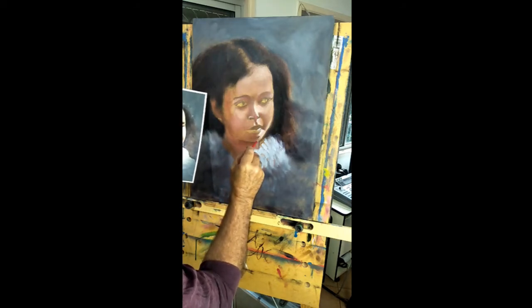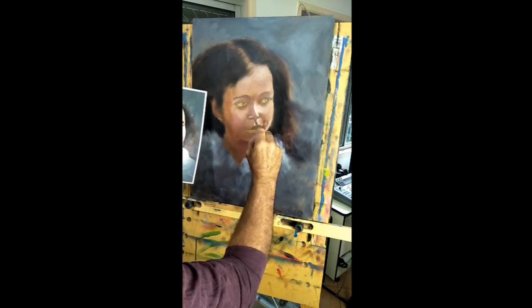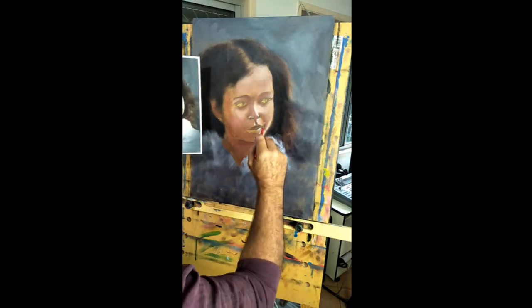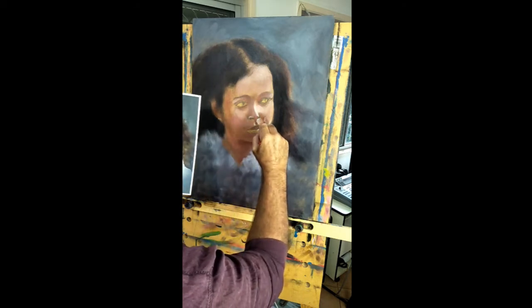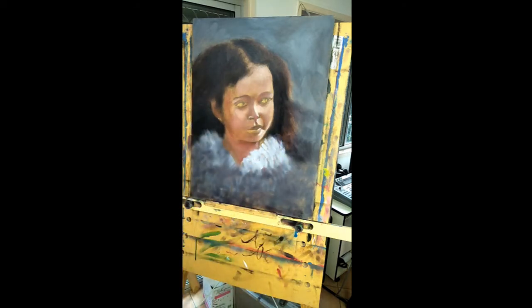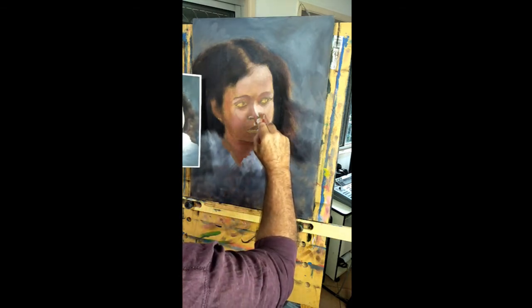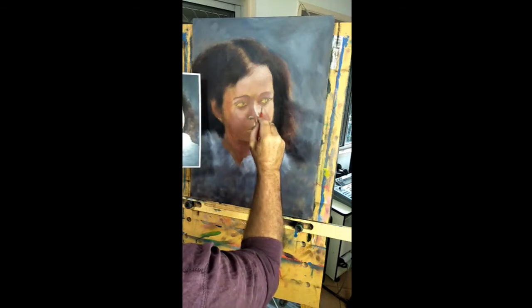I'm adding little bits of red that I can see everywhere. The important thing is to not have just monochromatic blocks of color — she's got a subtle amount of red in that cheek over there and all these little details will make the end product so much better.